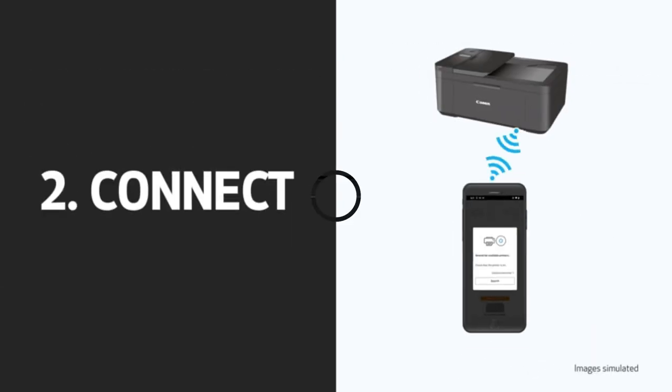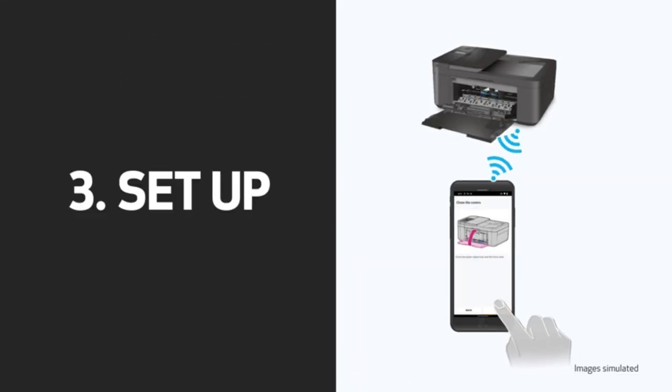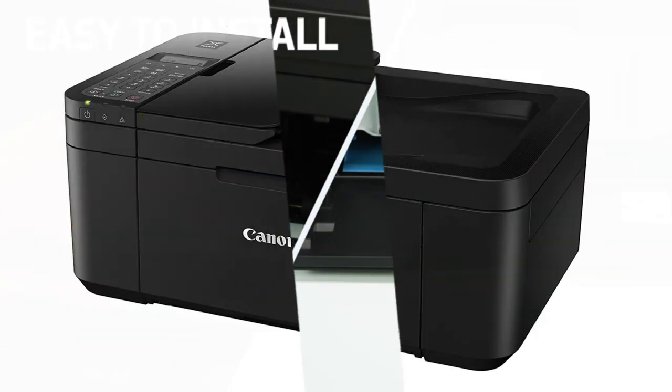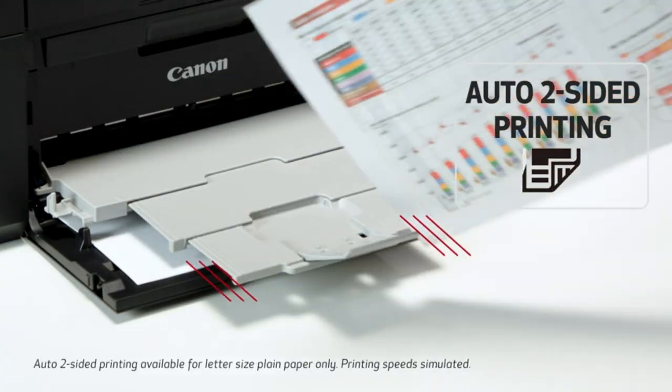Key features of the Canon PIXMA TR4720 include wireless connectivity. The printer supports wireless connectivity, allowing you to print documents and photos directly from your computer, smartphone, or tablet without the need for cables.